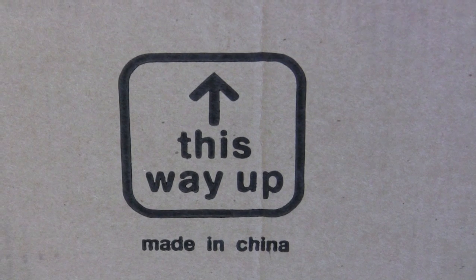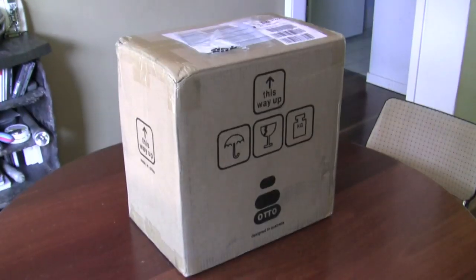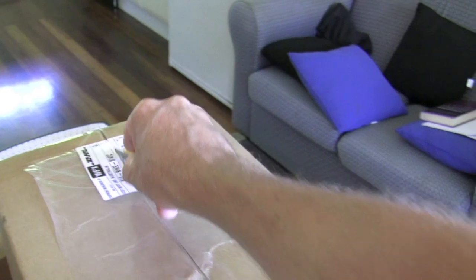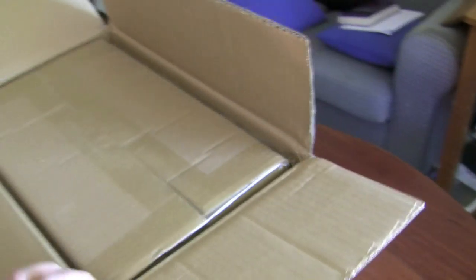My auto has just arrived. I want to unpack it and show you. The regular old packaging that we know from everywhere — packed up very well. A box inside a box.